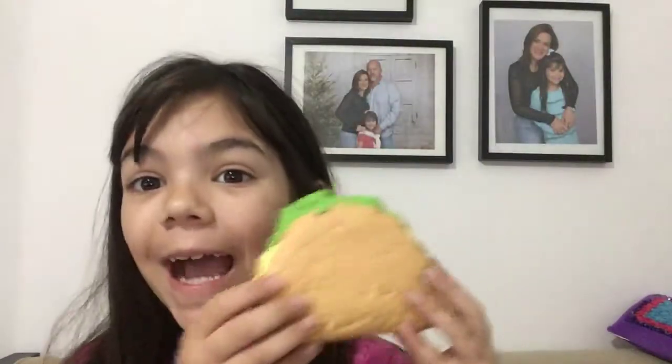The first pet peeve is when you don't even squish the squishies. For example — hey guys, it's me, and I just got a taco squishie, and I took it out of the packaging, so let me squish it for you.